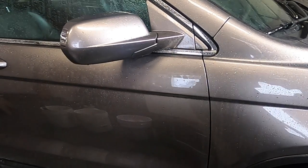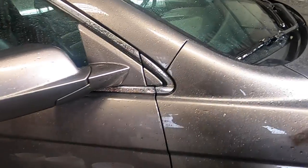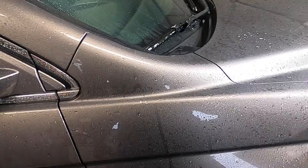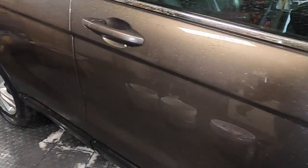Now that I've got the drying agent all done, you can see it almost looks ready to be dry, but there's still a little residue from the drying agent on there. So just like we started the wash, we're going to finish it — putting some fresh rinse water on here.